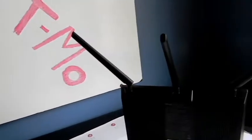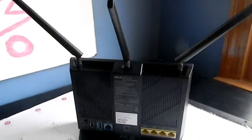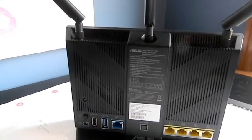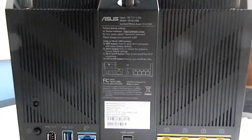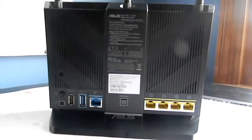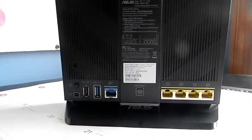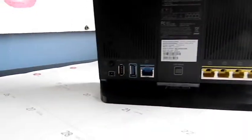I'll do some future videos regarding the carriers and what each one has in store, so stay tuned for those. On the back of this router, it has four ethernet ports to connect to other things such as laptops or computers, one ethernet port to connect to your modem or your other existing Wi-Fi router, and then it has the power cable and a USB port.